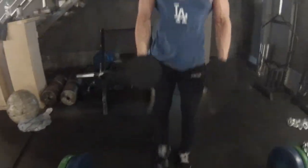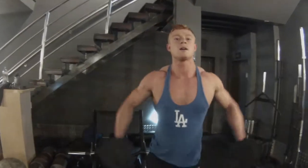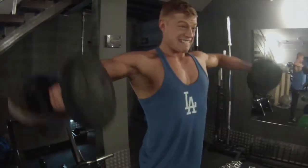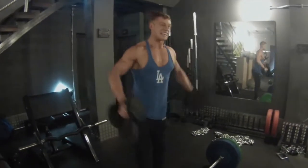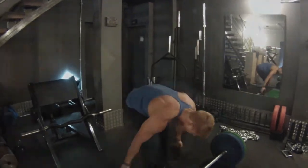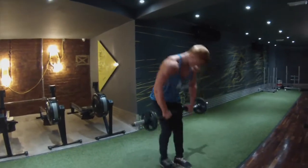Superset with four sets of ten on the lateral raises. So we've gone shoulder, back, shoulder, back. These two in combination - you're not exacerbating the other, and you're not forcing the other one through injury.